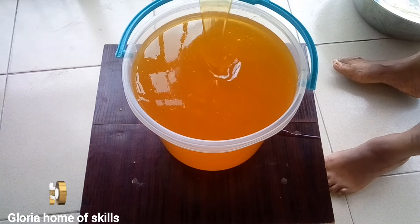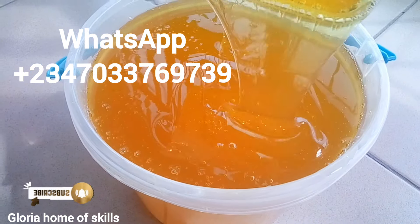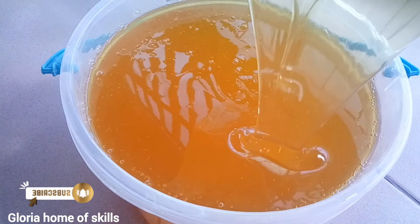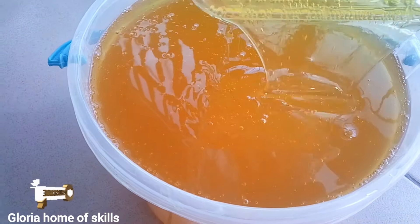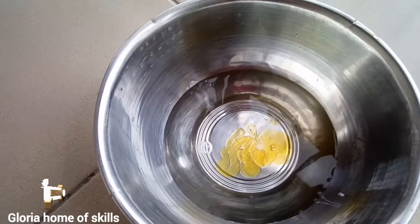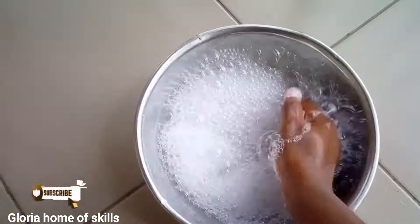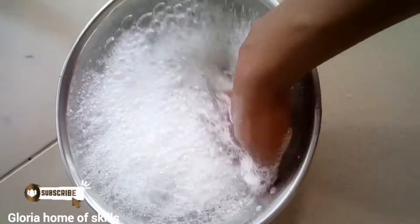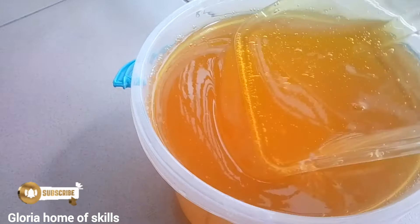If you haven't subscribed to this channel please do so — I'm going to teach you how to make a lot of things. My number is on the screen if you want to learn more or start a business with liquid soap. Now it's time to test this soap. I'm putting a small quantity of liquid soap into water to test the foam — you can use this to wash plates, clothes, whatever you want. This is a multi-purpose liquid soap. Please give this video a thumbs up, leave a comment, subscribe, and press the bell notification. See you in the next one — bye!